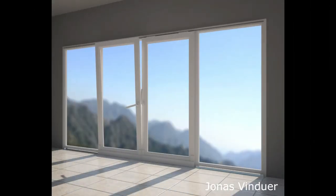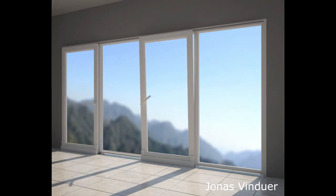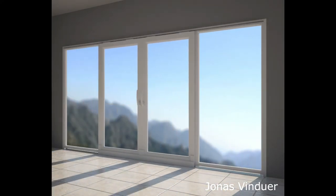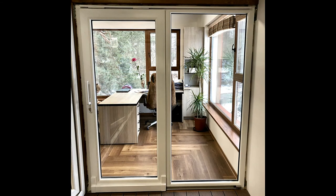We provide you a short presentation of the highest quality Geelin German profile sliding door, lift and slide type, with top opening position. This system slides on the inside and has a top opening possibility. In addition, both middle sliding parts can be slid to both sides. In this case, there is an opportunity to open the system very widely.